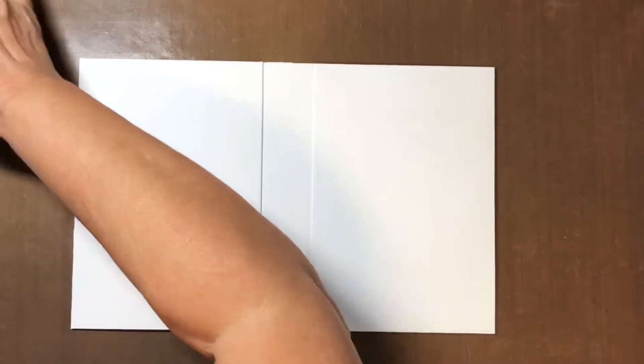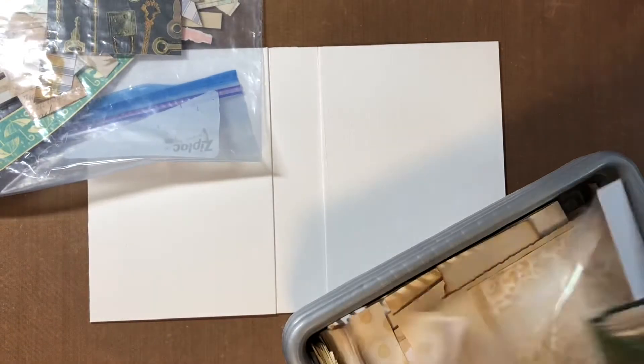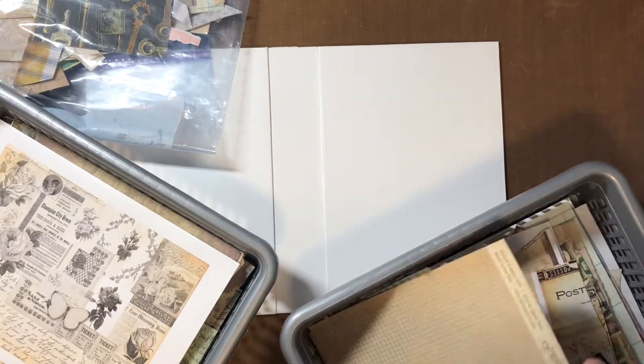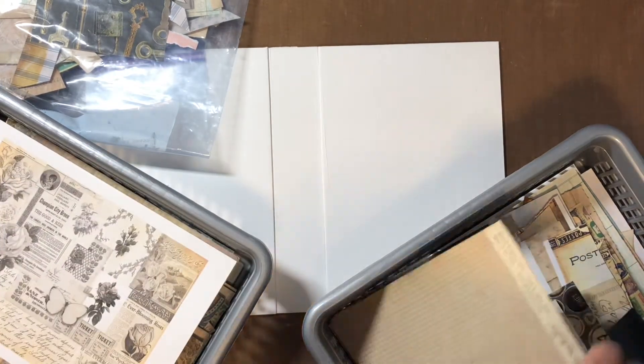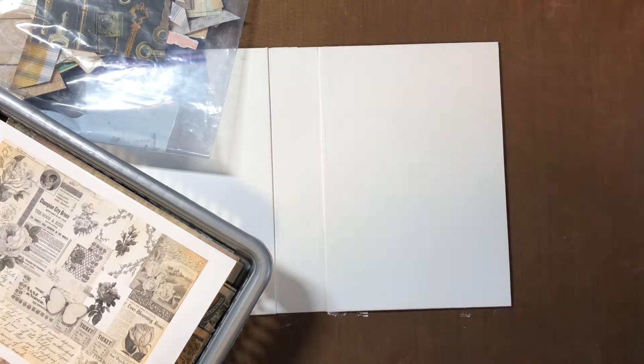Now we're gonna Mod Podge. We're gonna take some papers — some book pages and some scrapbook paper. I'm just gonna grab my tree scraps that I have. I don't know why I have scrapbook paper in every single bin — that was not my intention. You're supposed to be sorting this stuff.